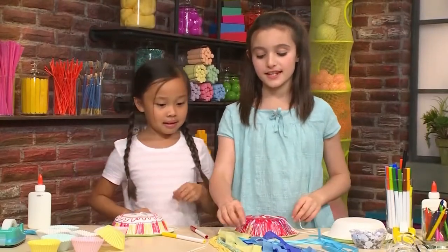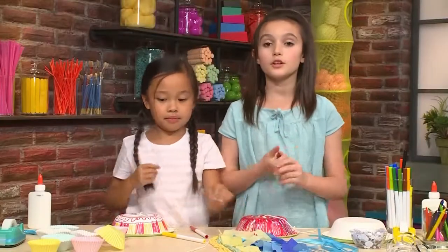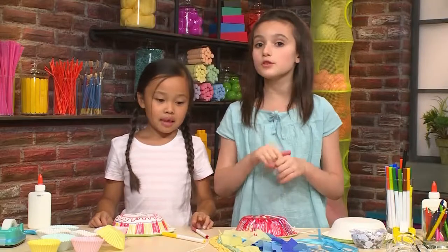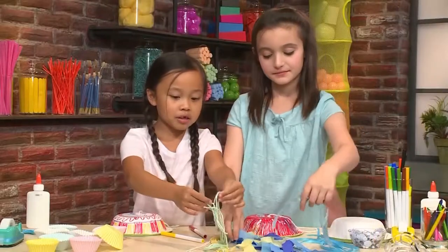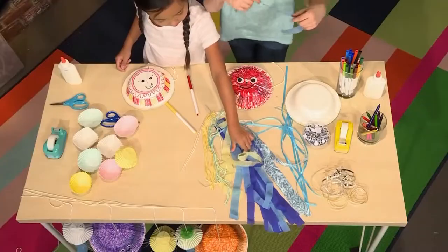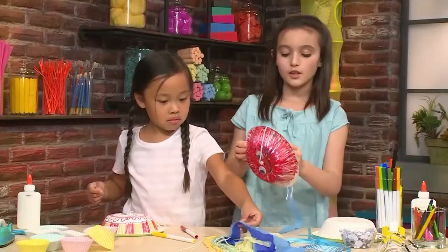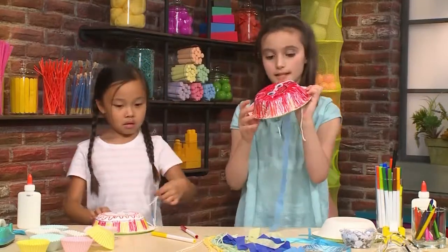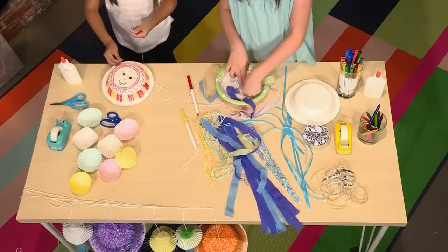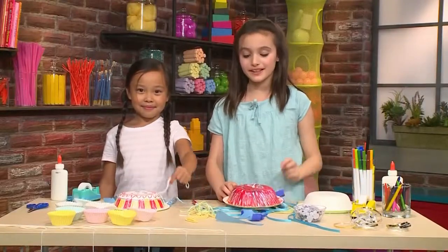Now we're going to move on to the tentacles. You can use ribbon, cut up newspaper strips, cut up magazine strips — really anything you want. Right here we have ribbon, shred paper, and yarn. I'm going to put a blue piece. You can use glue or tape to stick it on, but if you want it to dry faster you should use tape. Once you've got your tentacles on, you've made your jiggly wiggly jellyfish.